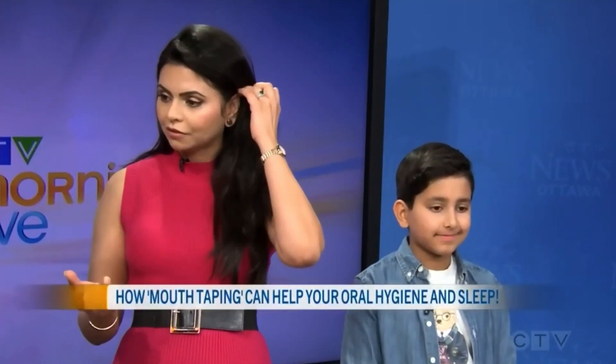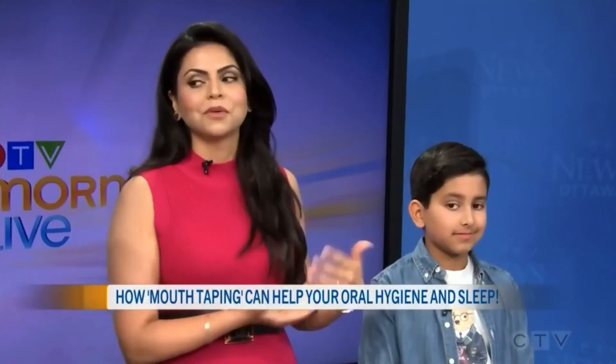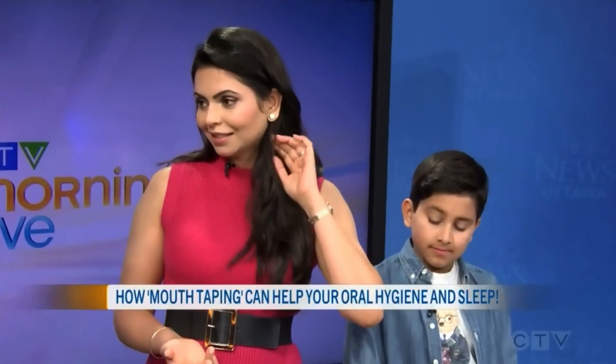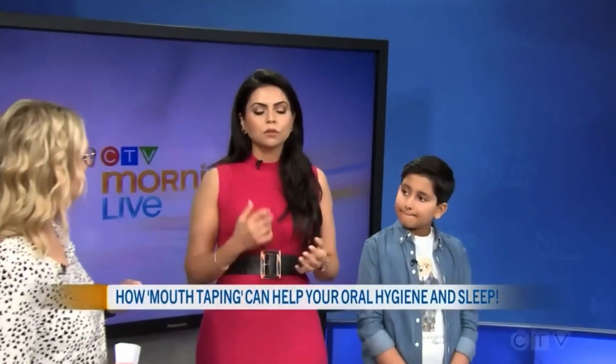Mouth taping has gained a lot of popularity, believe it or not, in recent years because it's been shown that it improves your quality of sleep and also your overall health, because there are so many negative detrimental effects with mouth breathing. My family and I have been taping for the last six years, and we can attest to that as well. This is something you do when you're sleeping. When I was here last time, we talked about the importance of nasal breathing.